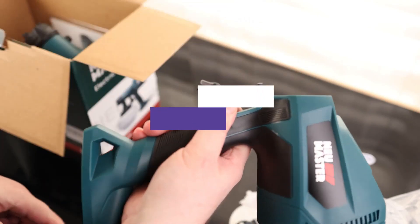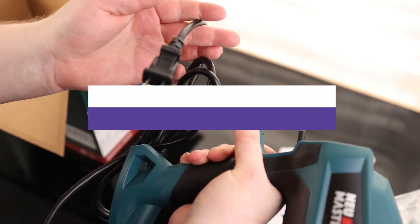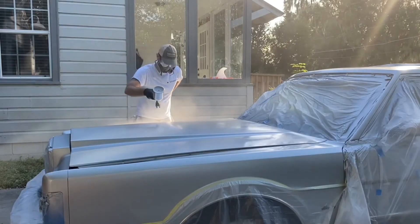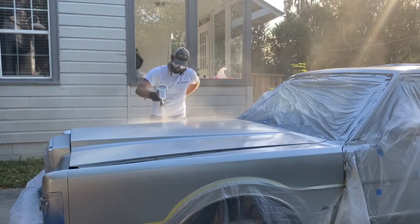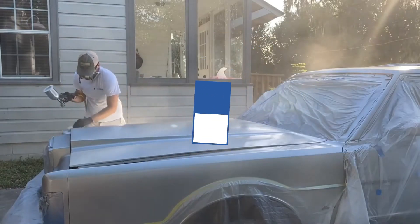In this video, we will recommend the 5 best HVLP spray guns. We created this list based on our personal opinion and hours of research, and listed them based on quality, durability, price, and more, so you can easily decide which is best for you. You can find the purchase links for all products mentioned in this video down in the description below.